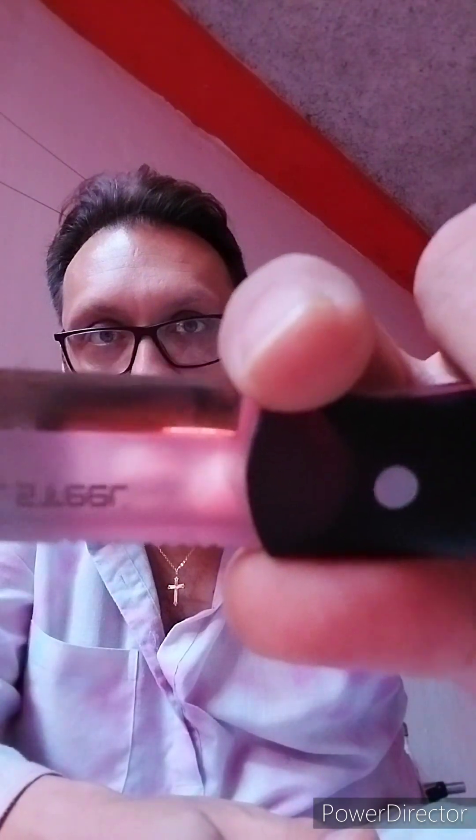This handle is very slippery. This G10 handle is super slick. It has no ricasso — just a minor sharpening choil right there. To give you a reference of how small it is, there's my finger next to it.